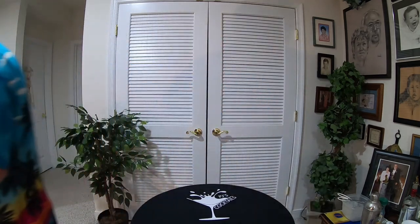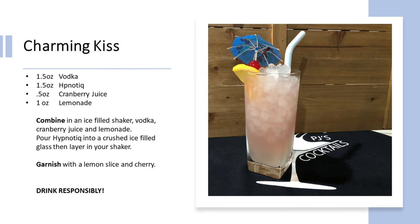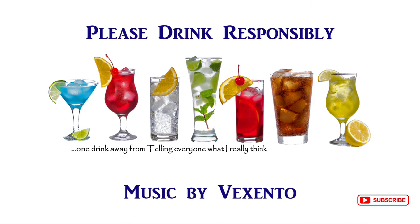Thanks for watching another video from PJ's Cocktails. If you haven't already, please leave a thumbs up, leave a comment down below, and subscribe to my channel. As always, ladies and gentlemen, please drink responsibly. Cheers, everybody — you guys have a great day! Remember to comment, like, and subscribe, and please drink responsibly.